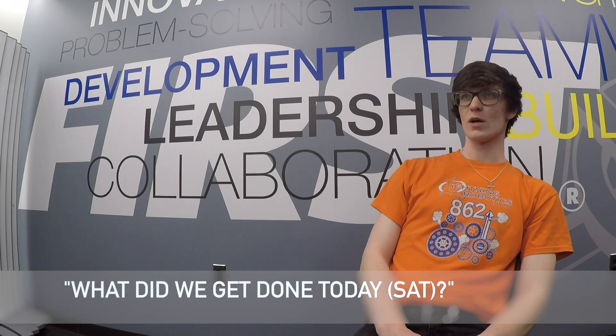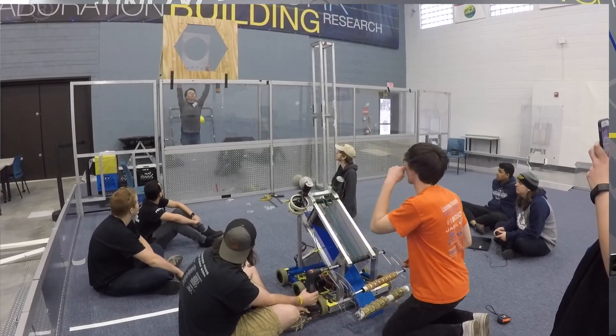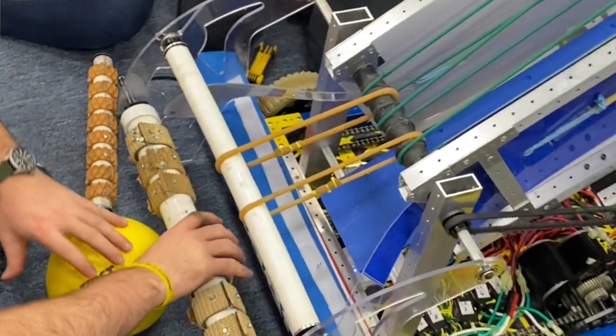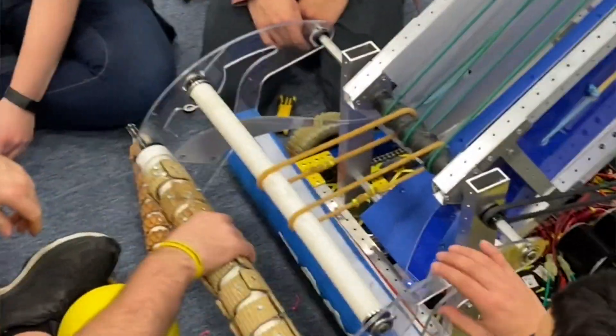Starting off the day, we were pretty far along. We had the shooter concept out and it was working — able to shoot the balls pretty well — and we had a belting system that was able to transfer them from the front of the robot to the shooter. So we started off at a pretty good point, and we ended up today having the intake of the robot on the actual robot, almost transferring to the belting that transfers to the shooter.